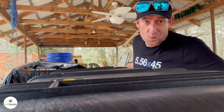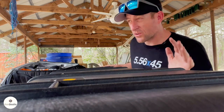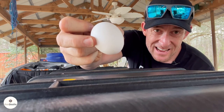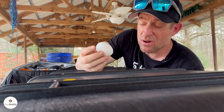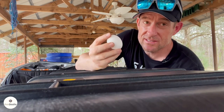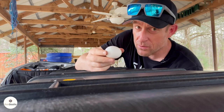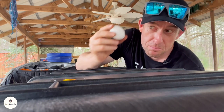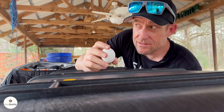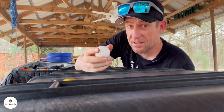I figured, what better way to test out a Pelican case to see if it protects your goods than with none other than an egg. I might even use 12 of them. I'm going to cut out egg spots in this and we're going to see by the end of this video if they have all broken. And these are freshly bought eggs, so they're not hard boiled. So is Ryan's case going to have egg all over it?